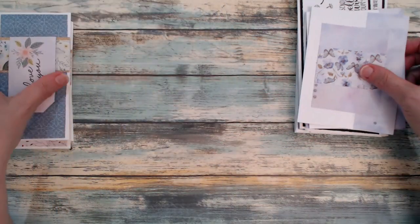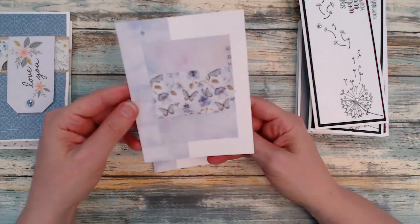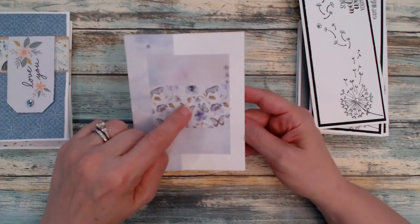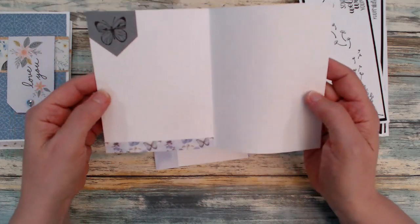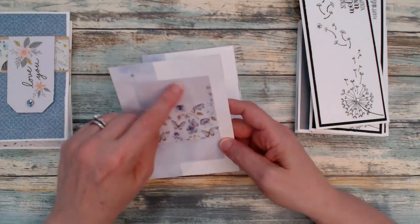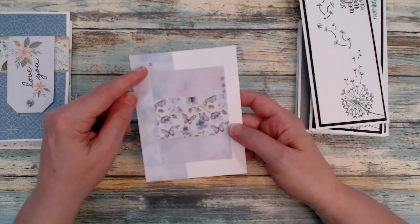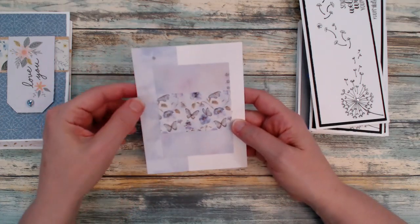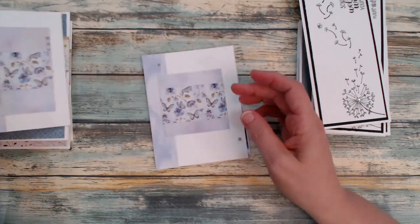Here I've used some enamel dots from scrapbook.com — you can see them on the cover here. I was trying to use these up and I'm learning that I've actually been using them more than I thought, because the bottle is close to being empty. So that's definitely a good sign.